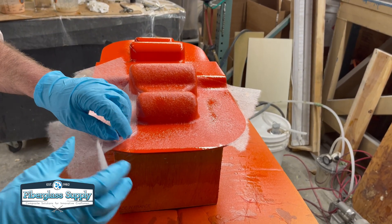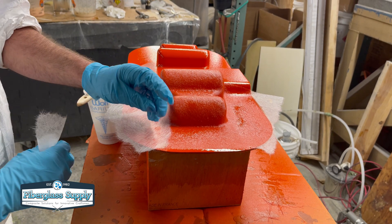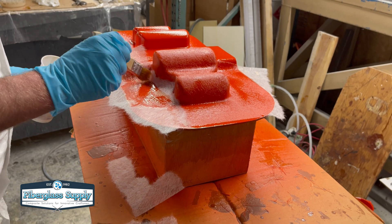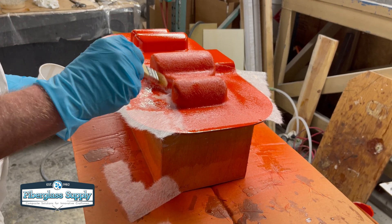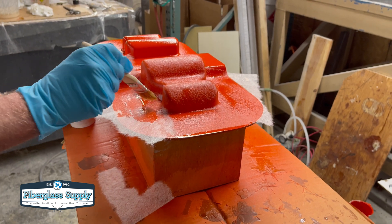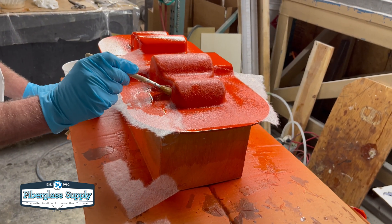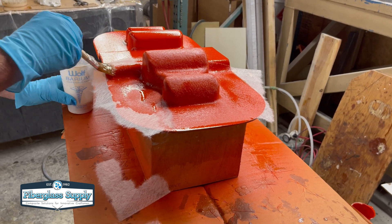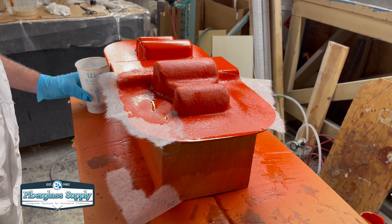One of the benefits to this is it creates a really good bond with the gel coat and it backs it up with fiber so if you do get a void in your chop strand mat you're not going to have a weak spot between the gel coat and the rest of the mold or the part. As he works that out he'll just continue to work his way around this part wetting it out bit by bit.